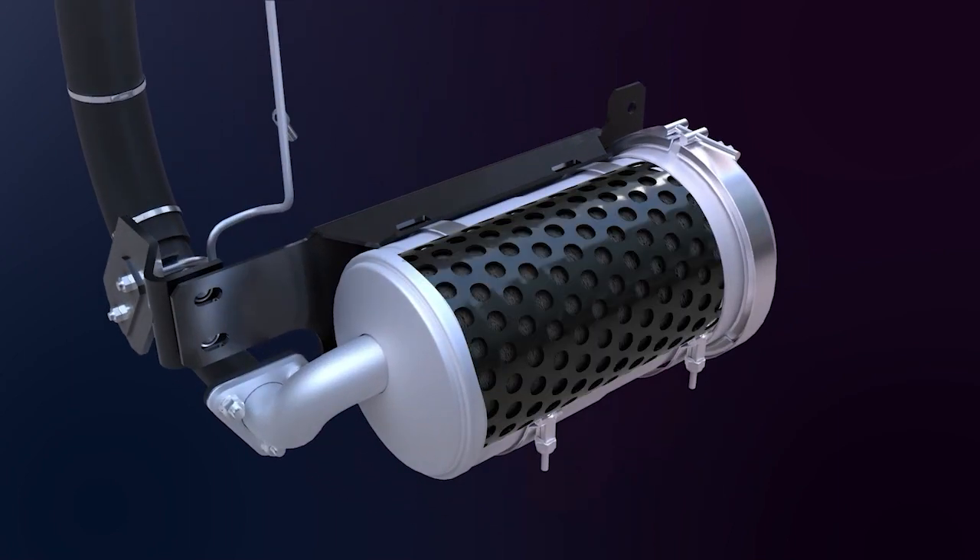The exhaust after-treatment filter assembly uses a new, more efficient metallic fiber mesh radial flow filter.